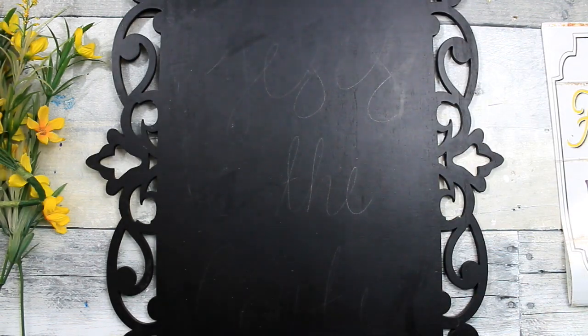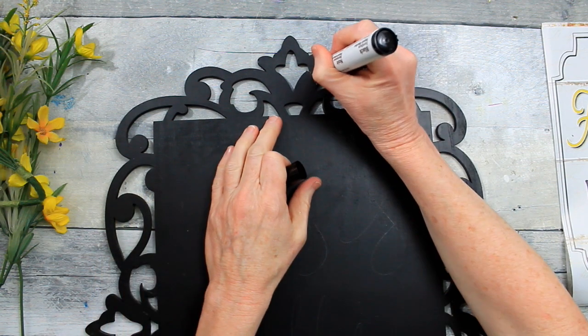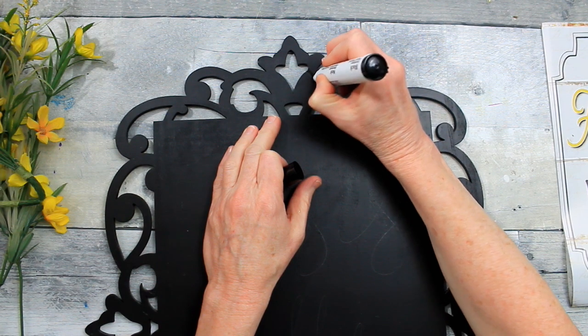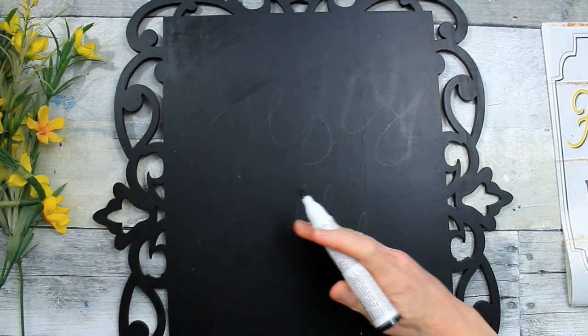So this is what that thrift store sign looks like. It's chalkboard on one side and just plain on the other. It had some writing on it. I erased a little bit and now I'm going back over the little chipped areas with this furniture marker in black, just to cover that up and freshen the sign up a bit. No need to use chalk paint because I won't be using this for chalk writing.